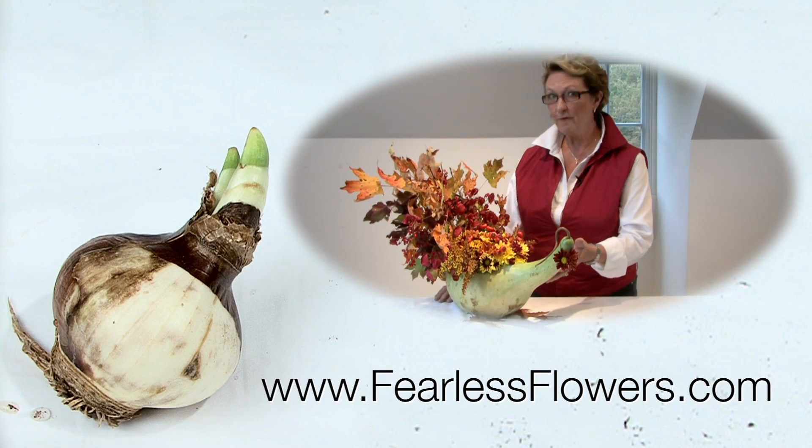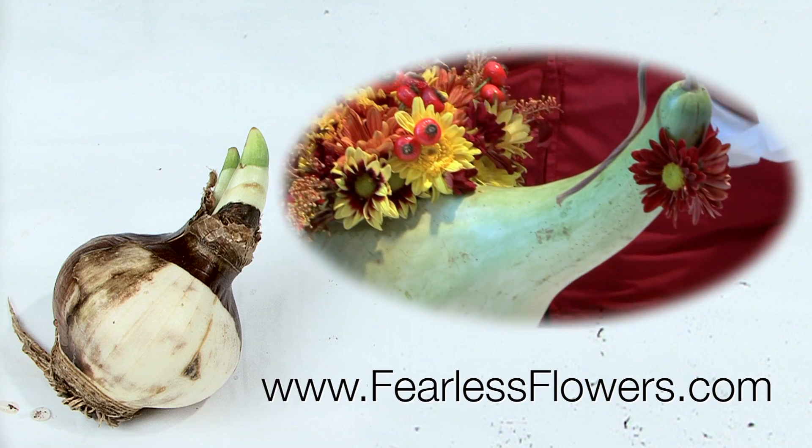You want to be sure to keep these in a bright, cool spot for a while, and then move them to a warmer, sunnier location. And then, in about four to six weeks, you'll have blooms for the holidays. Be sure to check out our website, FearlessFlowers.com, for other holiday arrangements.